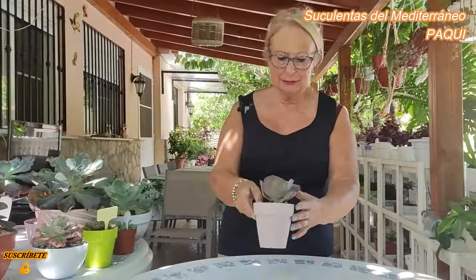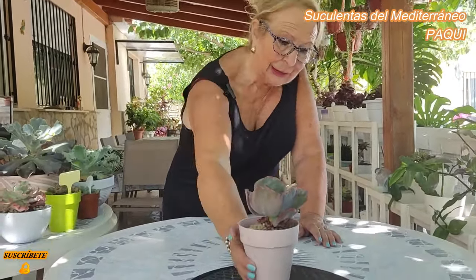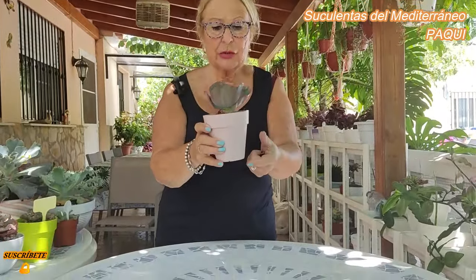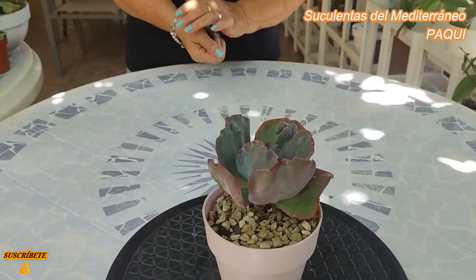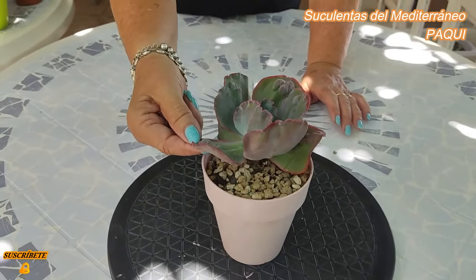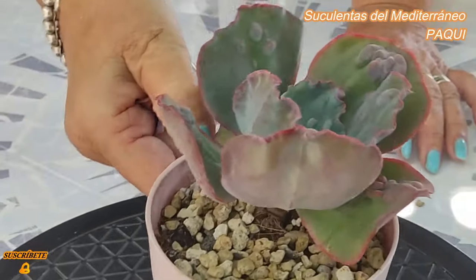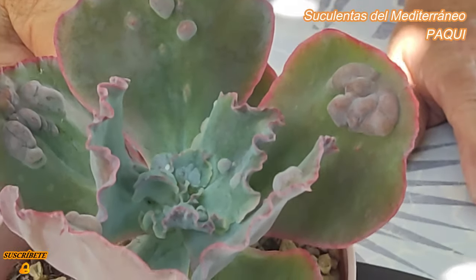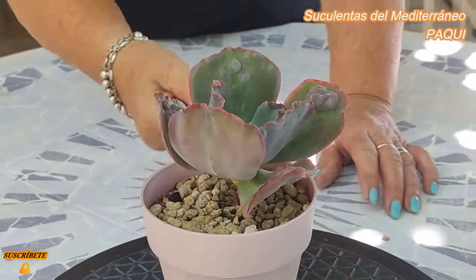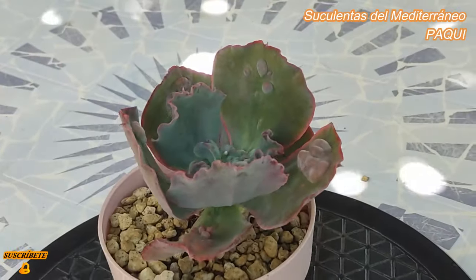Mirad, esta es una que me regalaron, que yo no puse el nombre o que el nombre se borró, y tiene unas carúnculas preciosas, pero yo no sé el nombre. Si vosotras pudierais decirme, podría decir un nombre al azar, pero no lo quiero decir porque lo desconozco. Mira qué carúnculas tiene, Ricardo. El ápice está perfecto, en el mismo ápice tiene carúnculas. Está muy bonita, pero no sé si es una jibiflora, no sé exactamente cuál es, y no quiero deciros un nombre que no sea, sinceramente os lo digo.